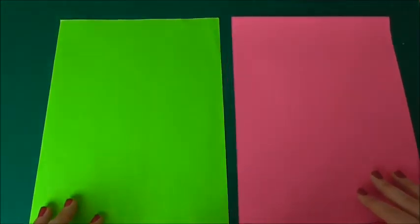Hey guys, it's Jaz from Jazmin Starla and today we're going to be making an origami ninja star. Let's get started. What you're going to need is two sheets of paper — I'm going to use pink and green because they really stand out and they're so bright.